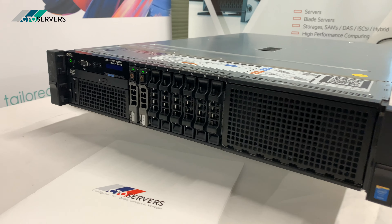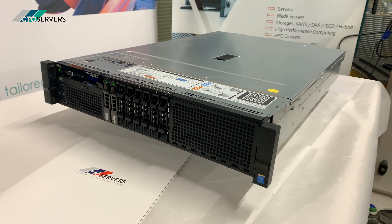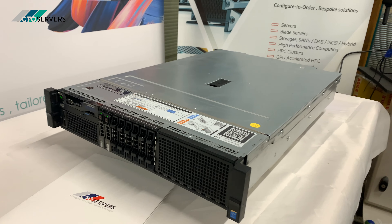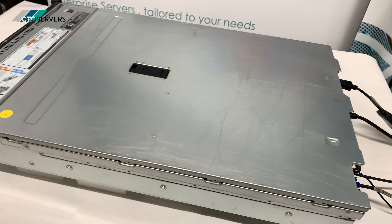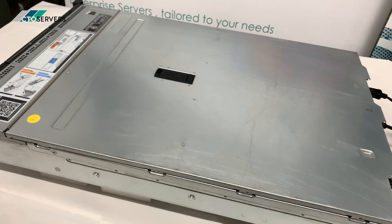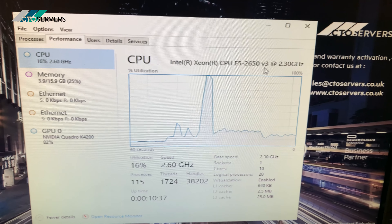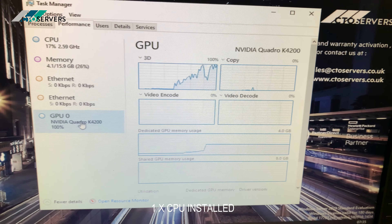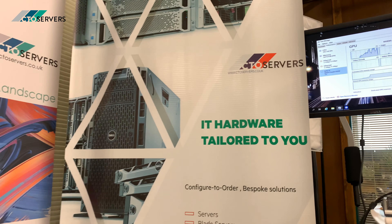Hi guys, welcome to today's video. Today we're having a look at the Dell Precision 7910, which is a high-end workstation in a rack form factor. This is similar to a Dell R730 but with more GPU capabilities. It supports dual CPU with E5 version 3 and version 4 CPUs, and also supports DDR4 memory. We've got V-Ray running at the moment. We have two dual E5-2650 v3s and an NVIDIA Quadro K4200. This workstation supports multiple GPUs.